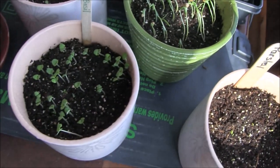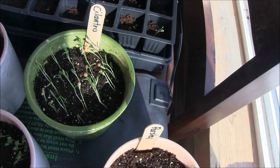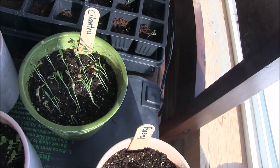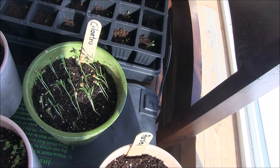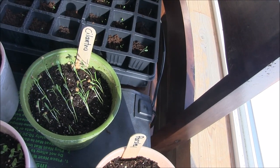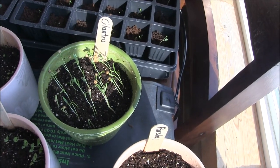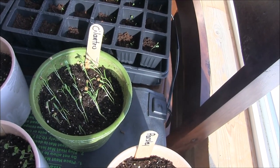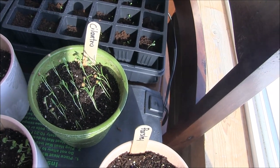Basil is doing pretty well. The cilantro especially — you can definitely tell how it grows toward the light, so I just turned it around this morning. You really have to be on it if you're not going to have it under a grow light, to keep turning it so they don't all grow in one direction instead of up.